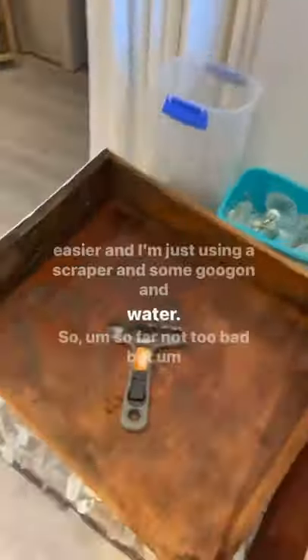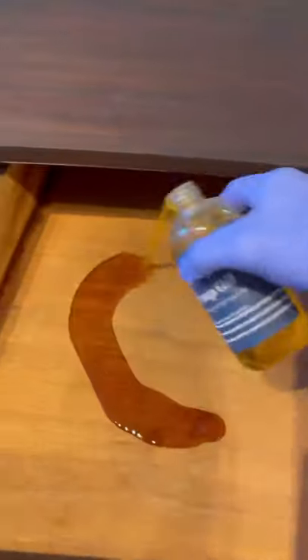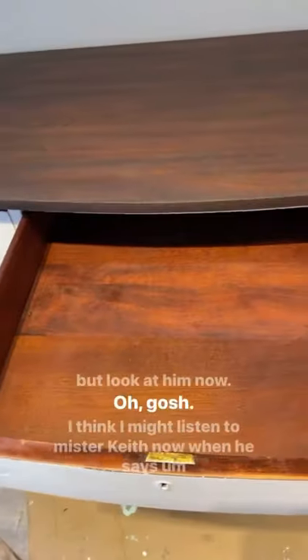Next I used our hemp oil — and here's how they look now. What an unbelievable difference! Stay tuned for the full reveal of this buffet, and make sure to follow us for more furniture flips.